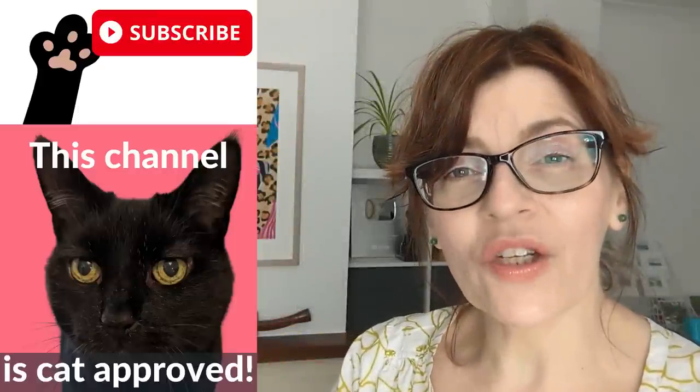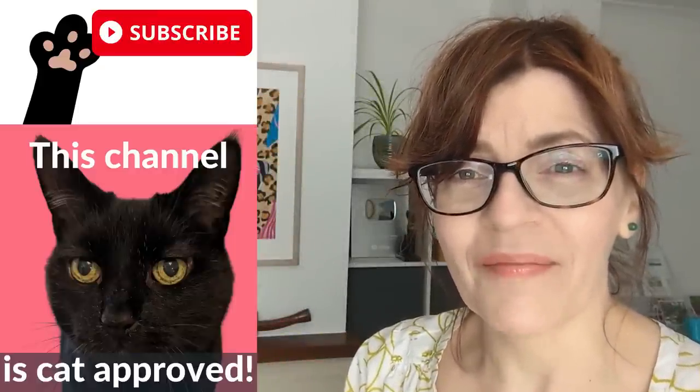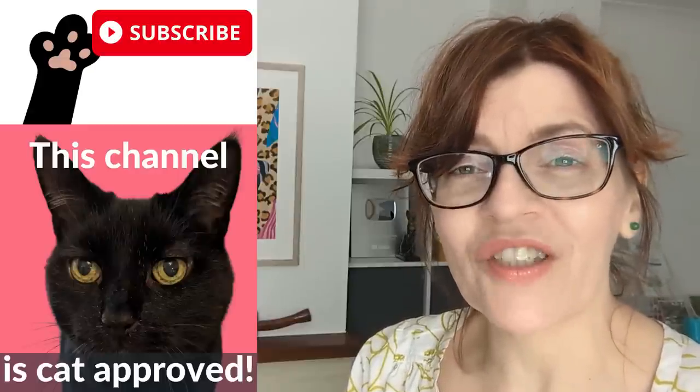In today's video I'm going to tell you how to add depth to your watercolor paintings. Welcome back to my channel. If you are new here my name is Michelle and on this channel we do all things watercolor including mixed media, drawing, and even a little bit of business and motivation for artists too.